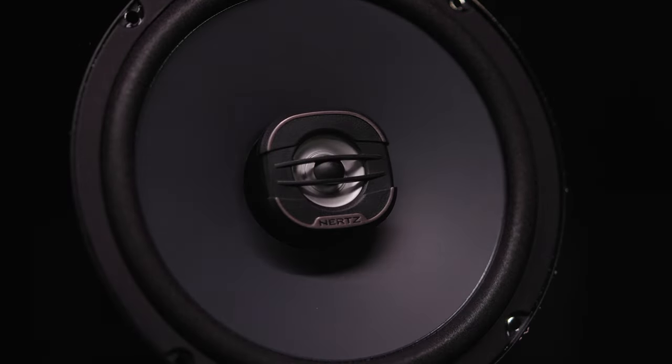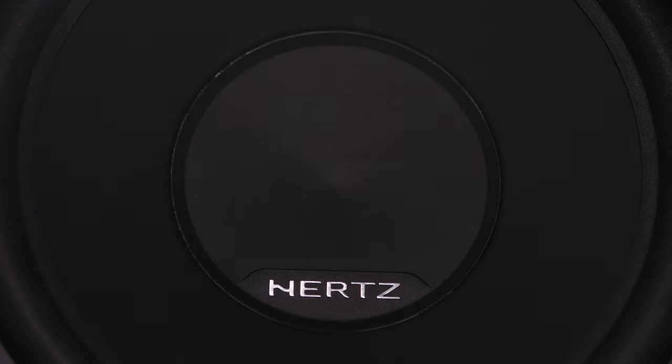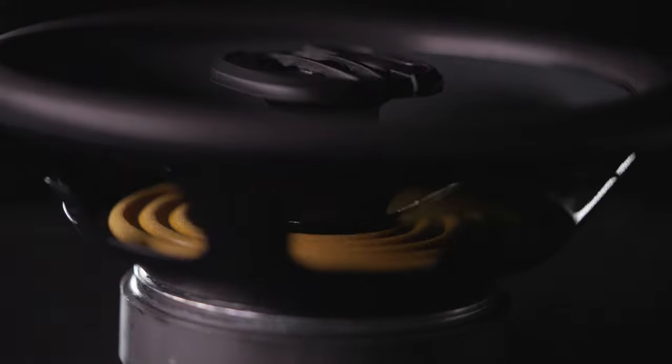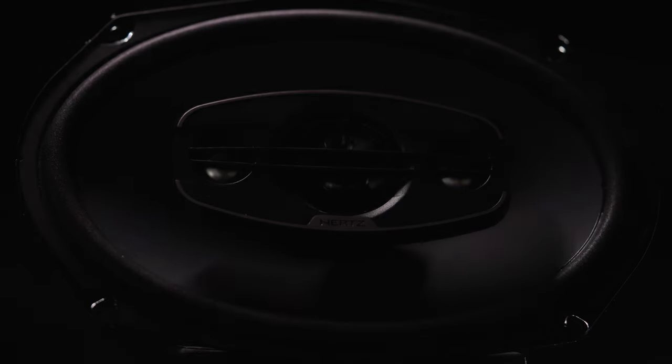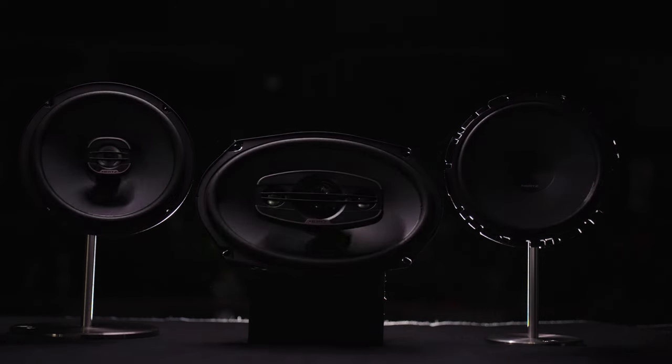What I love in particular about the Uno Series by Hertz is just the value — price versus performance. Hertz is taking special care to trickle down features and performance from even their competition-level speakers into the Uno Series, so you know that when you're replacing your factory speakers or building out a whole system, you're going to get a great sound — a little concert in your car, if you will.